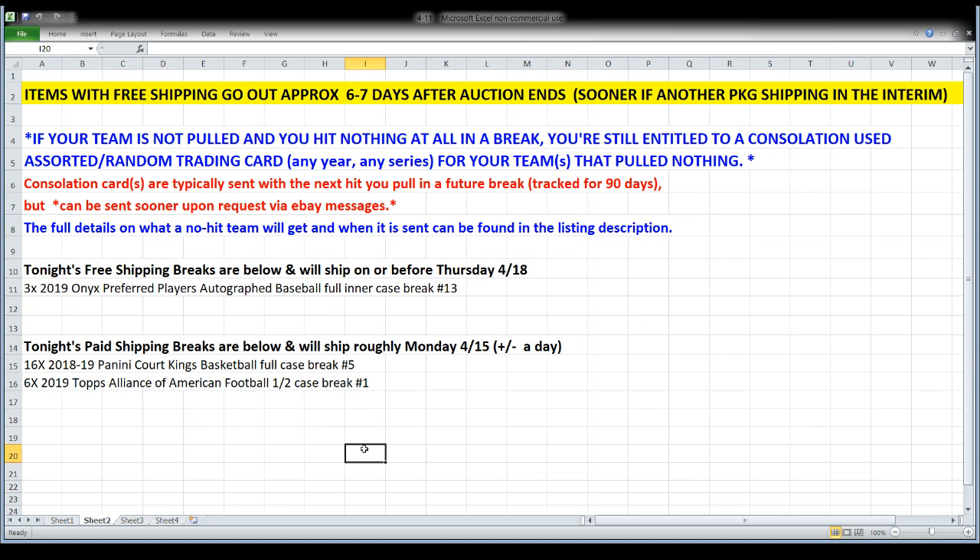Here's the 411 for tonight: we have one free shipping break — the autograph baseballs — those will be on the way no later than Thursday, a week from today. Most of the time that stuff goes sooner, but free shipping is always projected out about a week. If you're in the Preferred Players autograph baseball break and your team is not pulled, you're still entitled to a consolation trading card from any year or series. I track it for rolling 90 days; usually I'll wait and send it with your next package, but if you want it right away, send me a message.